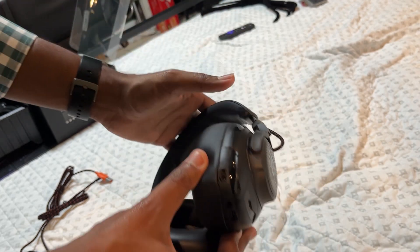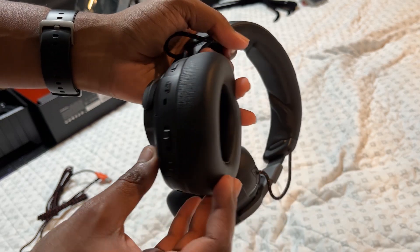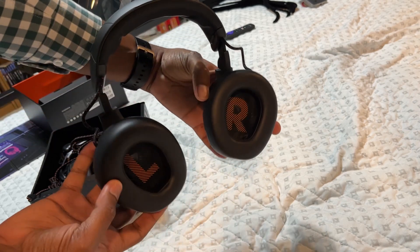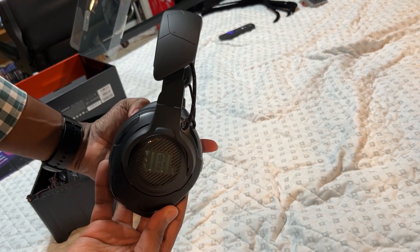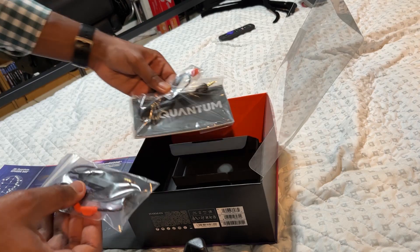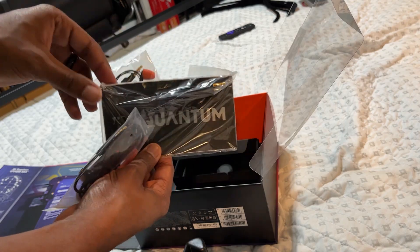Starting off with the design, the JBL Quantum One has very thick and well-padded earmuffs, and it also has adjustable height to fit most head sizes. The left and right earmuffs are very clearly but discreetly marked so you know which side is which. And these are compatible with really any gaming system that takes a 3.5mm headphone jack.